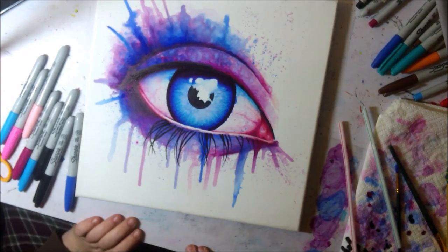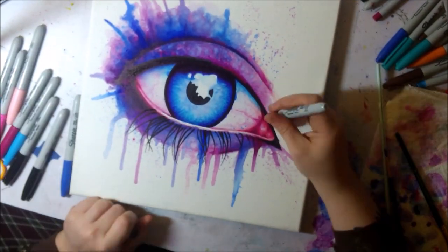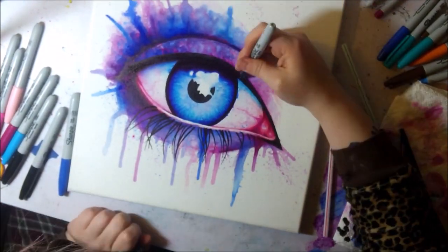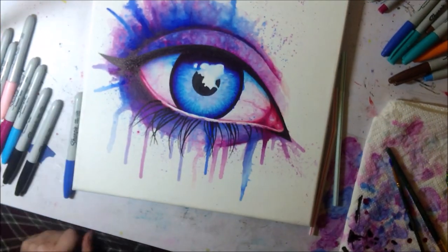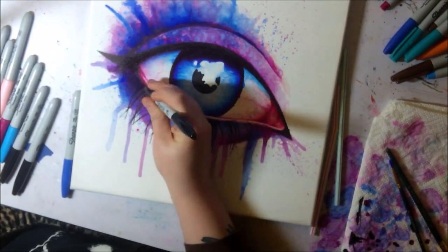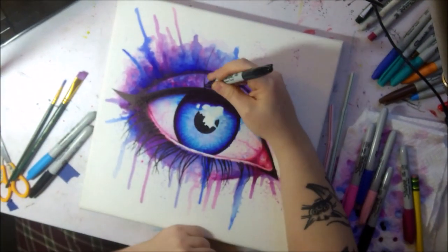If I were making a review for painting with Sharpies, I'd give it about a three out of five stars. It's pretty difficult — definitely way harder than watercolors. It works really weirdly; I'd have to really get used to it to keep doing more stuff with it.